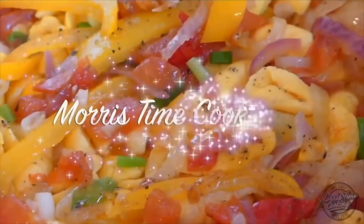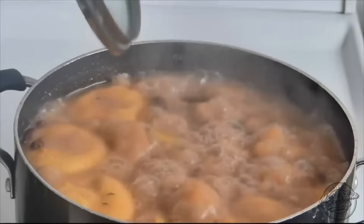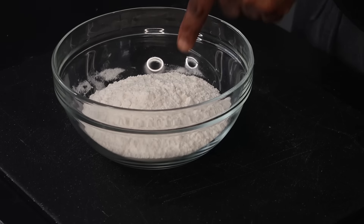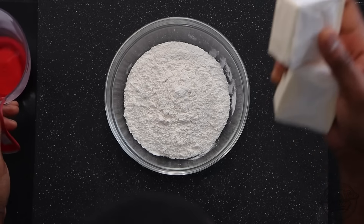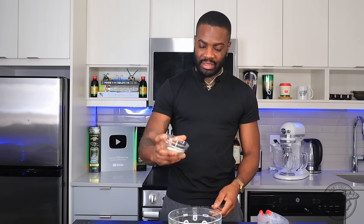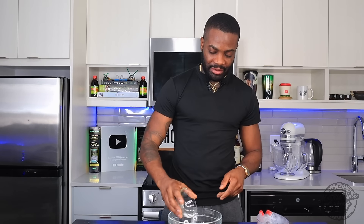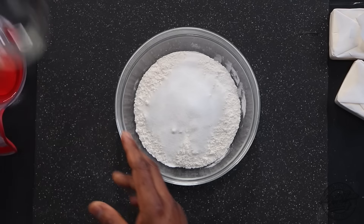We're making a curry chicken pot pie, so let's jump right into making that dough. I have some cold flour here — 250 grams, two cups of flour. I have cold water, cold butter, and cold flour. I'm going to add a tablespoon and a half of sugar — I like to put sugar in my pastry because I like it to have a little touch of sweetness. I'm going to add a teaspoon of salt, grab a fork, and mix that up.